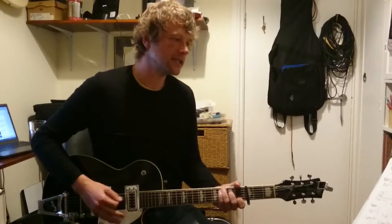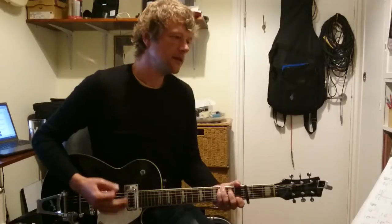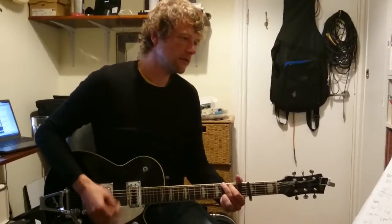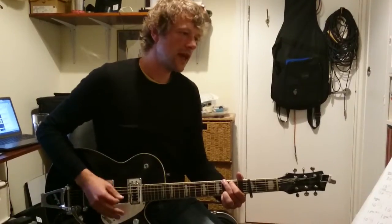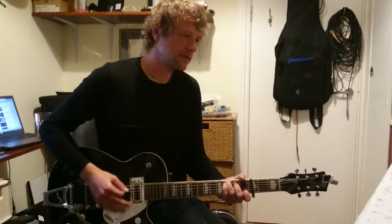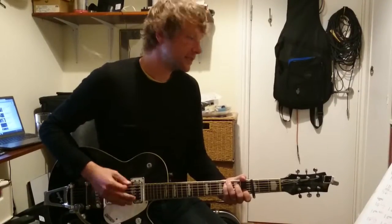Alright, so we've got C — this is the verse. We've got C, A minor, G, F with a C bass, C with a G bass. Then it goes around again: C.